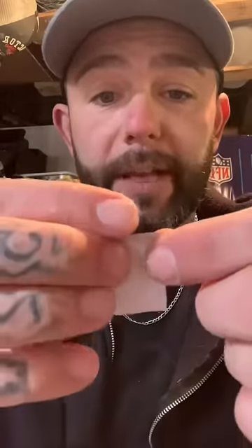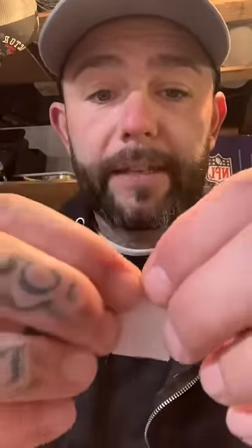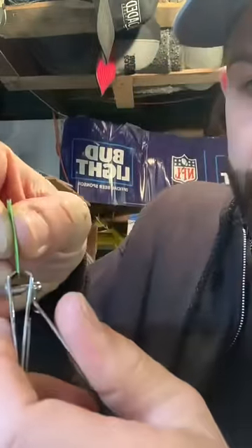All we're gonna do is peel all the paper off. Now we're gonna take this fella and we're gonna fold it down, just like this. I'm gonna clip it piece by piece — put in about this much.